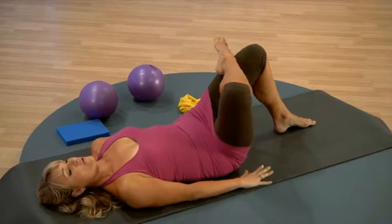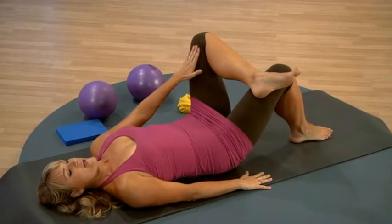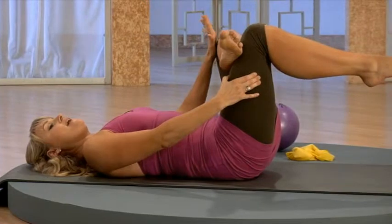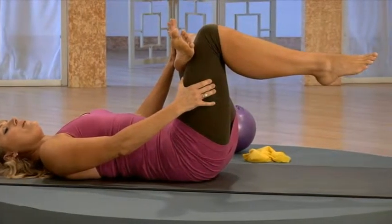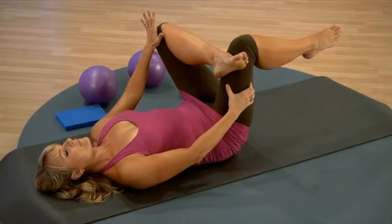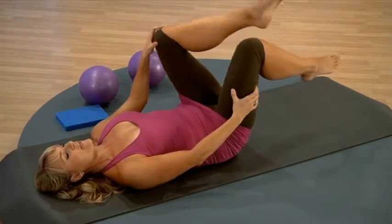And release. Let's go to the other side — cross the other leg over, open up through that hip, keep that tailbone nice and heavy, and then go ahead and draw the leg back in. Place that hand on the inner part of the thigh just to give you a little bit deeper stretch.